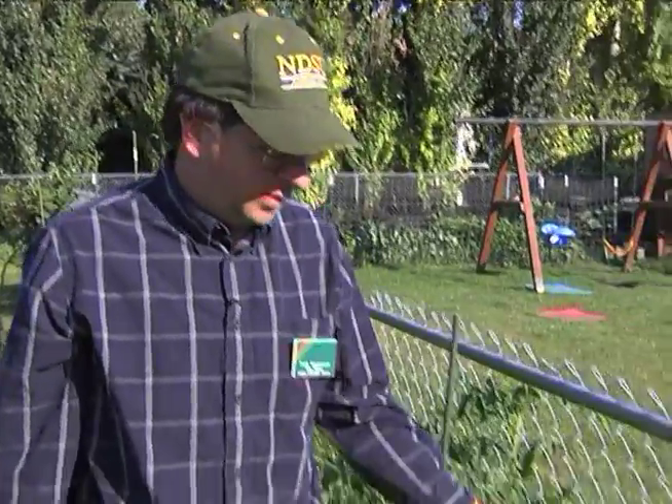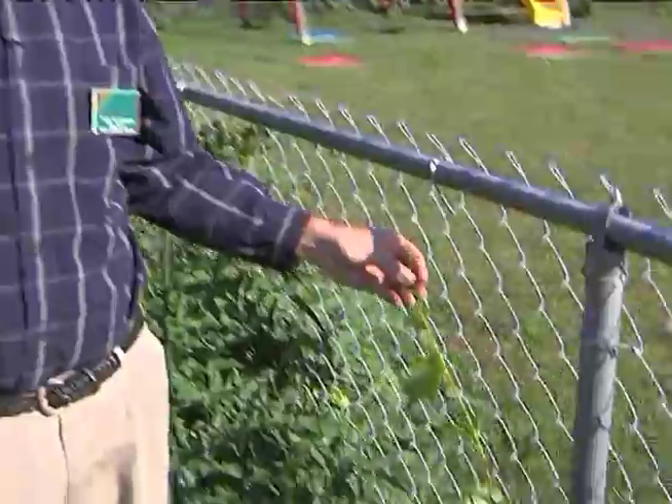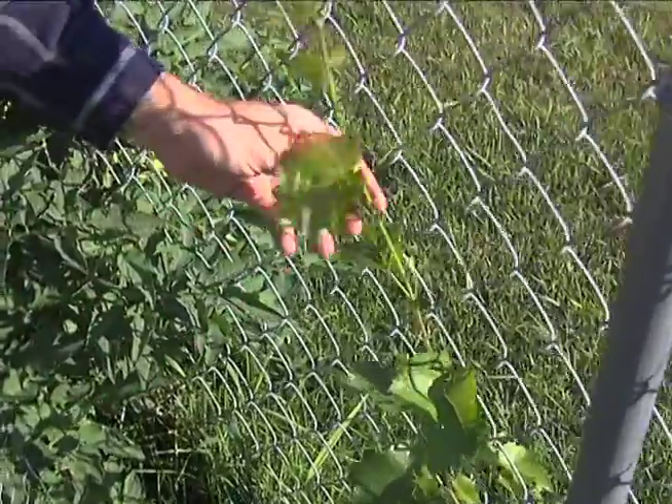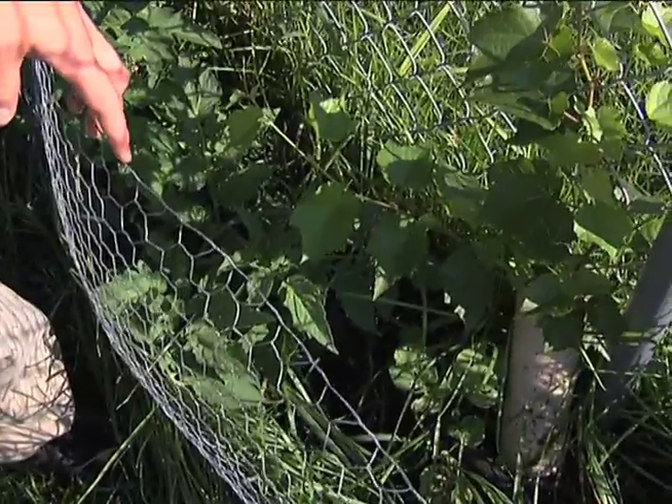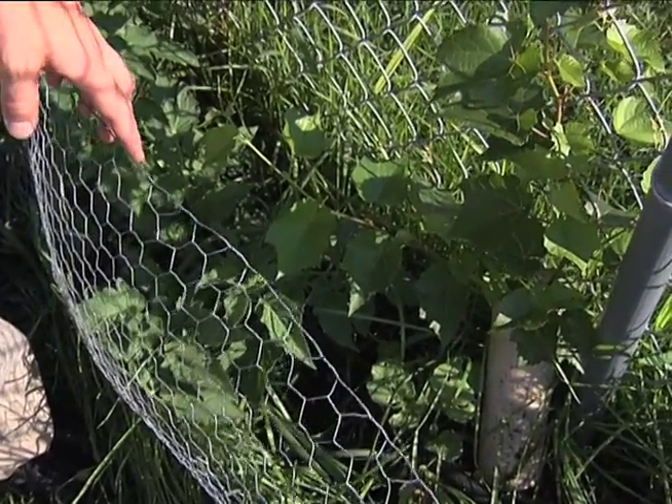Our grapes were decimated by rabbits. They ate right down to nothing and it's coming back nicely. This is the reason for the fence that we put up here — to keep the little bunnies out.